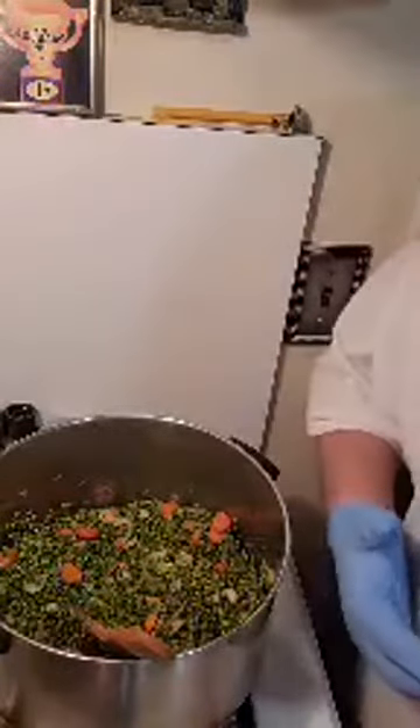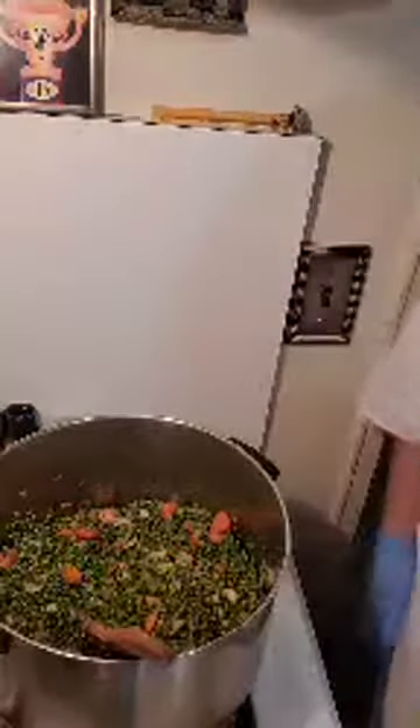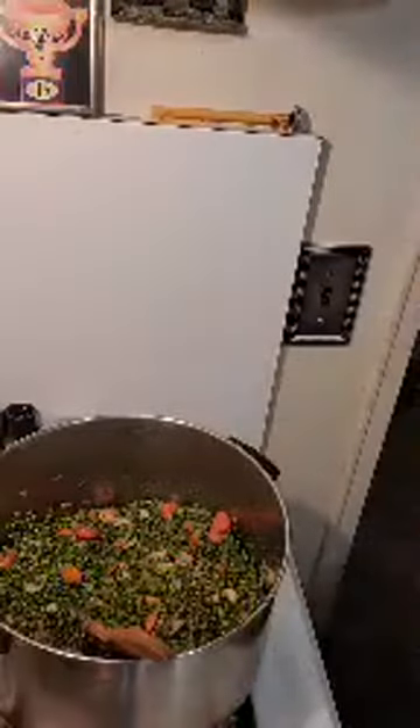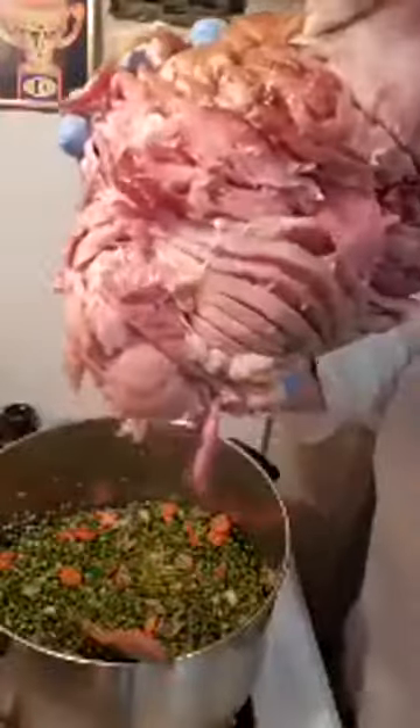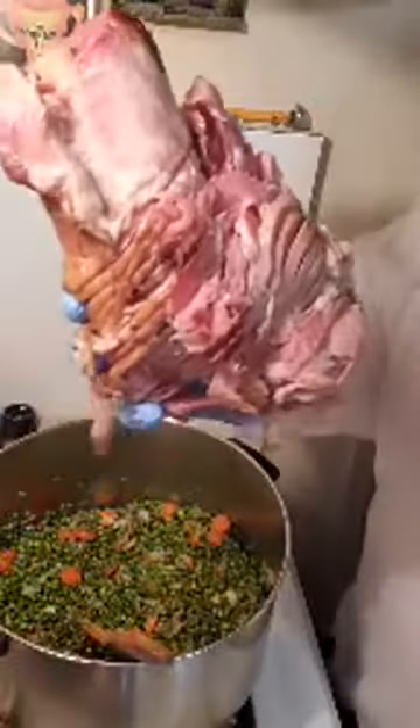If it's too watery, you can add a little instant mashed potato to thicken it. Now we are going to add the leftover smoked spiral ham bone from Easter Sunday — that is a beautiful thing right there. All that meat is going to fall off the bone. It's more like a ham and pea soup; it's going to be a lot more ham than usual, and I like it that way — nice and thick and hearty.